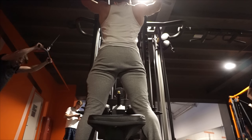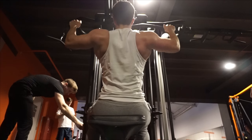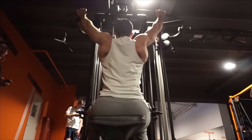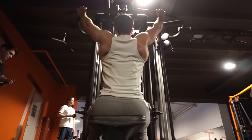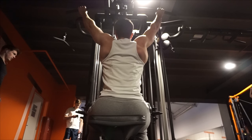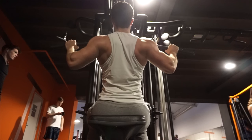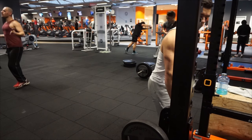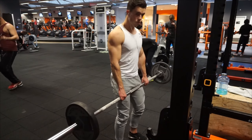With the lat pull-down, it's very important to pull through the elbows and focus on the mind-muscle connection with the lats. I like to go all the way up to really stretch the lats out, then fully contract at the bottom. You'll also see me lean back slightly — I feel that gives a better connection with the lats. Just make sure not to swing, because we want concentrated movement and no momentum.